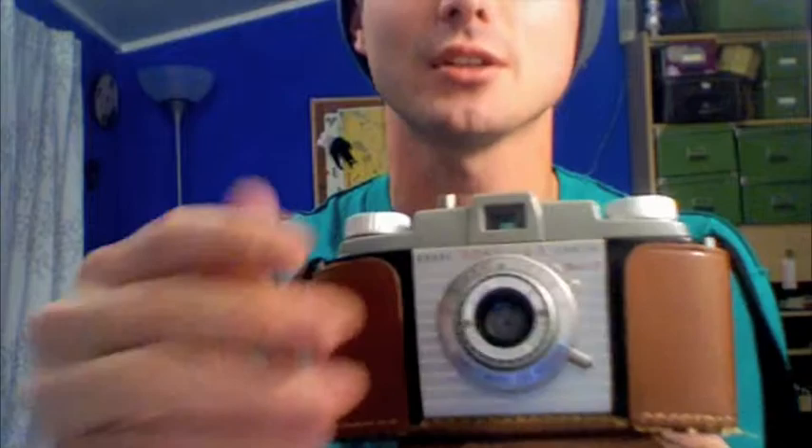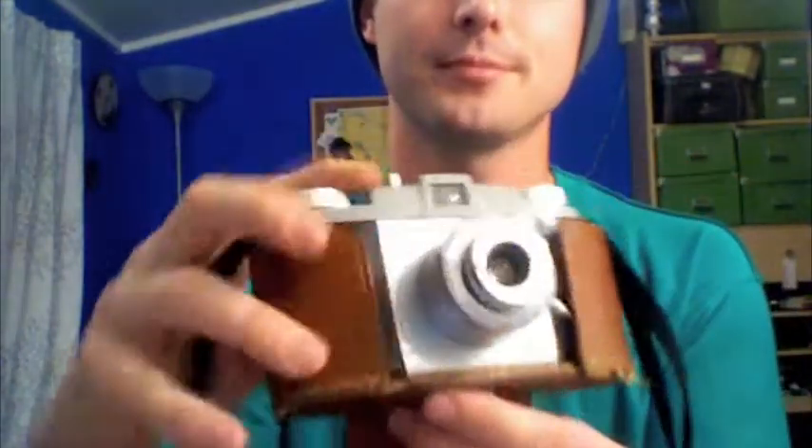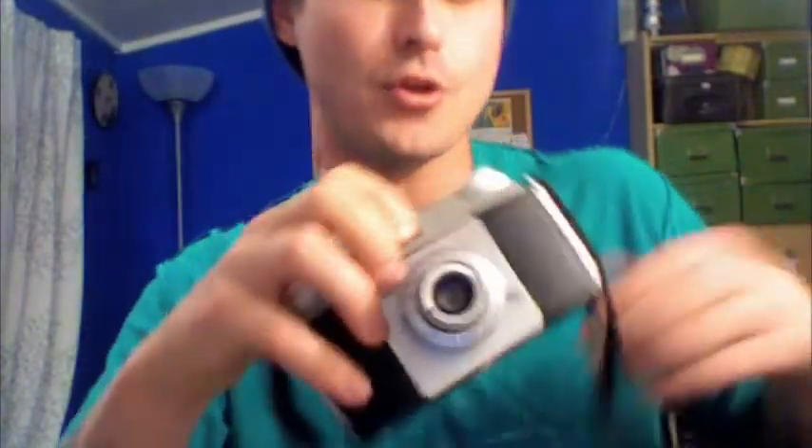As promised, here is the Kodak Pony, and a video that is long overdue. This is the leather case — looks like it's been around the world or to India a couple times. It opens up, clips in at the bottom, screws the bottom, and here you have the camera.